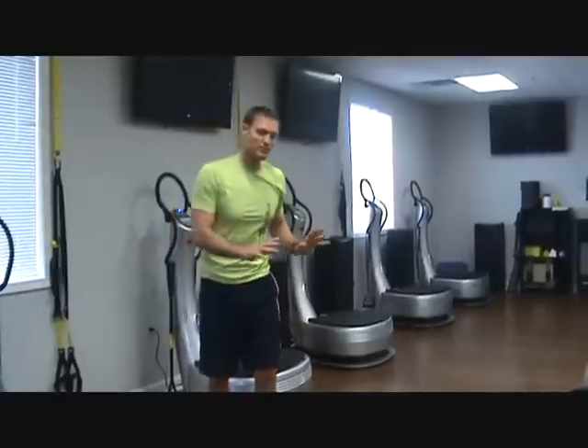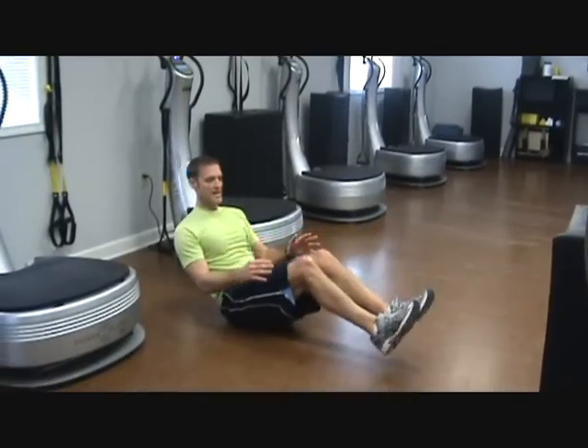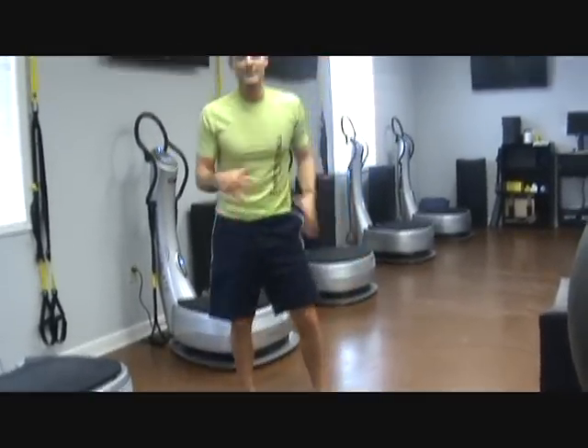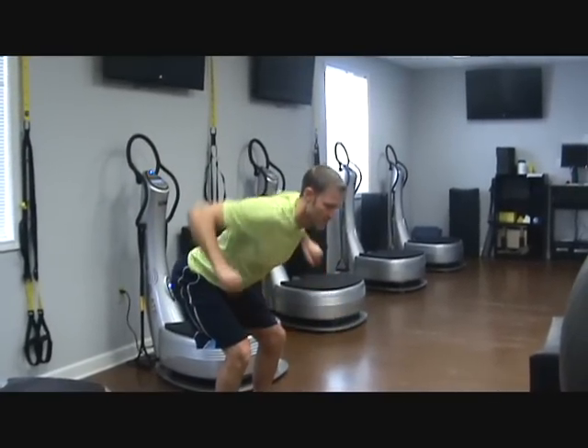You're probably thinking this is a pretty advanced challenge — it is. But you can do it with some modifications. If you don't have a TRX, you can do just push-ups on the ground and knee tucks on the ground. For the row, that one's a little bit harder. If you have some dumbbells, hopefully you do. If not, you can just bend over and do rows that way. Some modifications there — you can get more on my website.